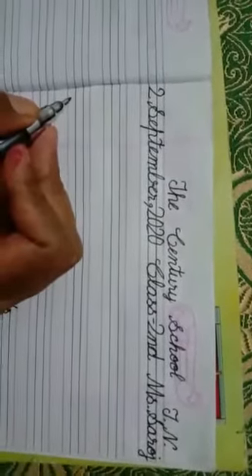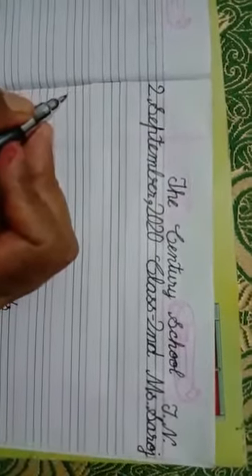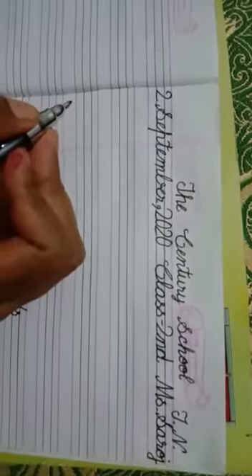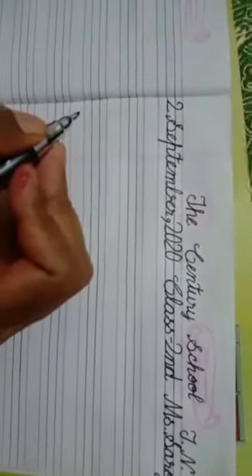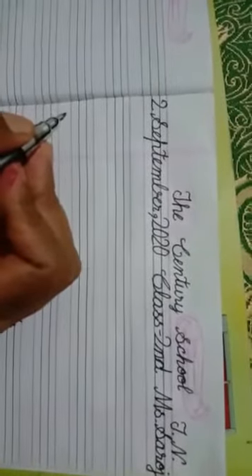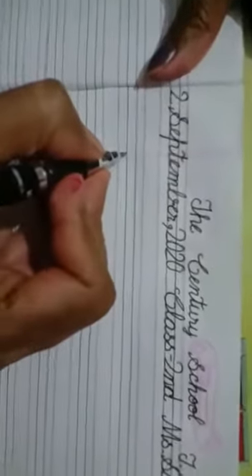Hello everyone, this is your calligraphy class, so let's start. Firstly, we are writing here 'sharply.' She is spelling sharply: S-H-A-R-P-L-Y. Start from the red line, make a curve, slot line to the red line, come back.